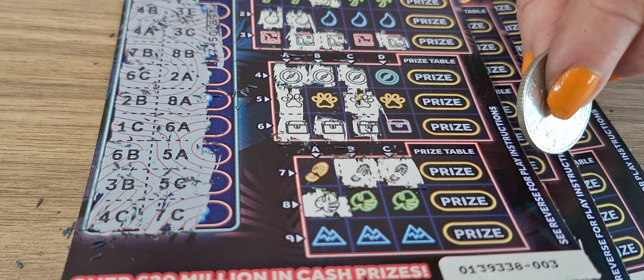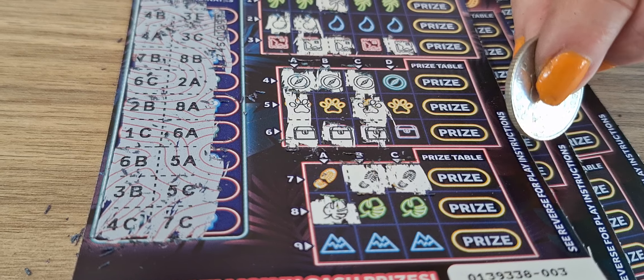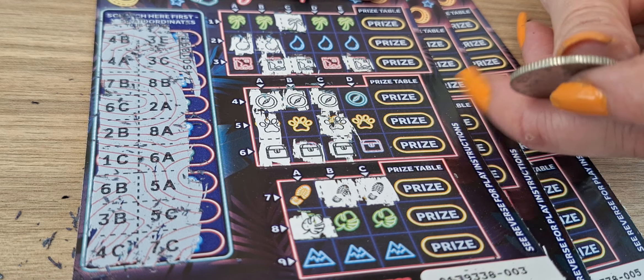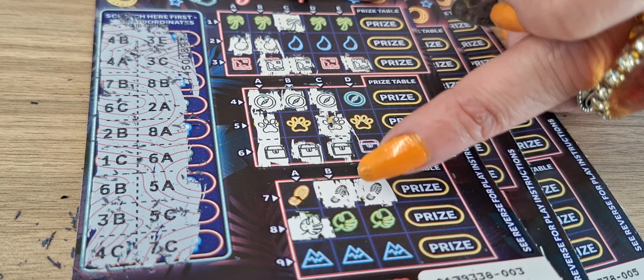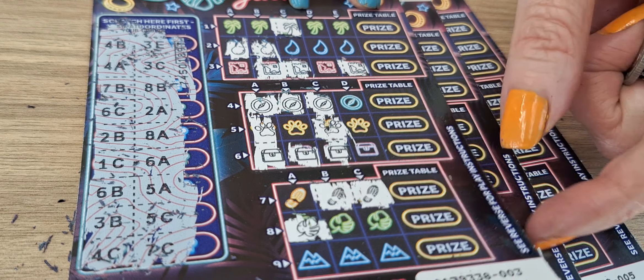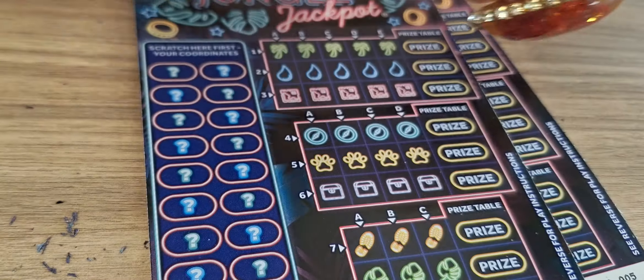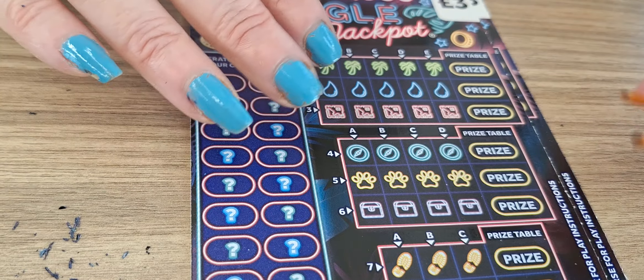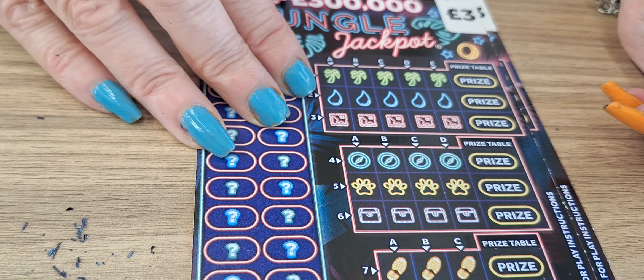Looks like I've done one wrong there. Sorry about that guys, we've just checked it out and we did the wrong one — we did 7B, so we still have no winners on that ticket because we scratched off the wrong one. It was actually 8B we should have scratched off. Apologies for that one. On to ticket number four.